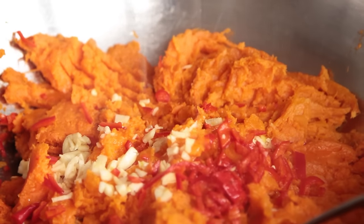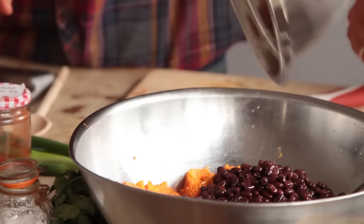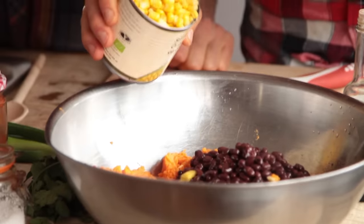Next up, Mexican themes. We've got one lime. We've got one tin of black beans — just drained and rinsed. You can use kidney beans or any kind of beans if you can't get black, but black adds a nice contrasting color. In they go. And then we have some sweet corn — drained and rinsed, a can of sweet corn. We're going to put in 100 grams. In it goes.